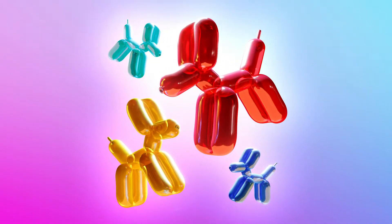Thanks and enjoy the tutorial. In this short tutorial we'll be creating a balloon material for this balloon dog in Blender. Follow along with the on-screen prompts to create your very own. Don't be afraid to choose a different color if you'd like. Let's begin.